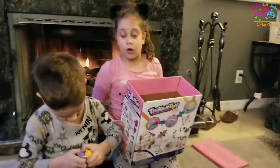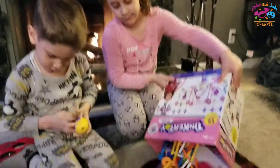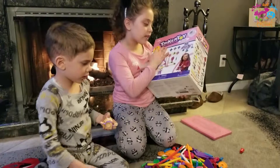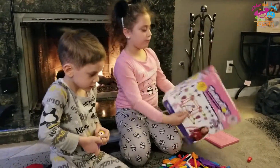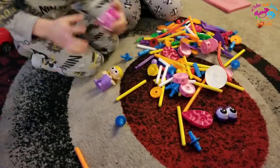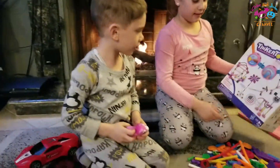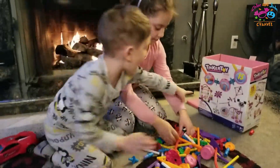We're going to also build some things, and you guys are going to comment down below which one you like best. The box has like other different designs that you could honestly do. I want to build this. I'm going to build the puppy. Let's see if I can do it. Don't you build that?